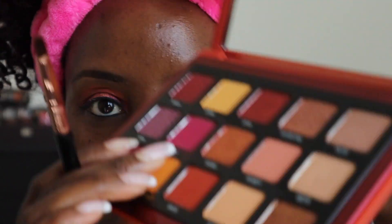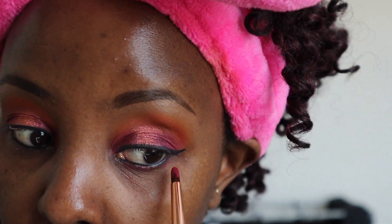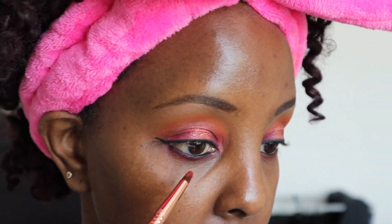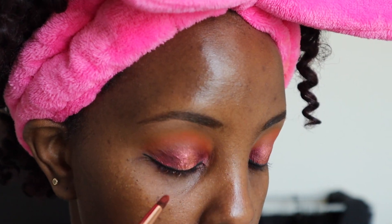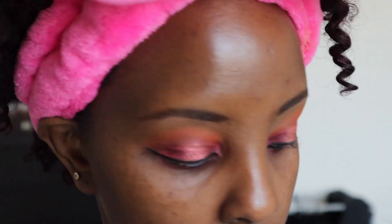I'm going to go back in with Glory and smudge the lower lash line. I created a little small baby wing. I also went in with Jasper — that orangish-brownish shade — and put it at the bottom along with Glory. I love this palette; I'm really enjoying using it.